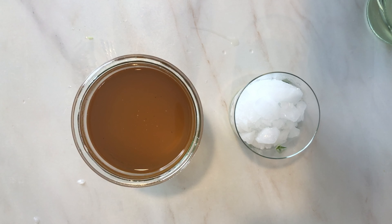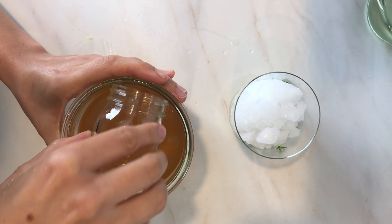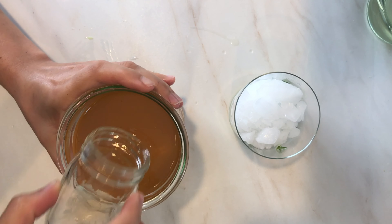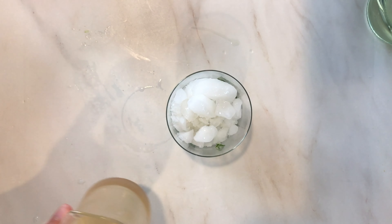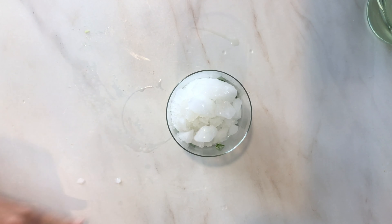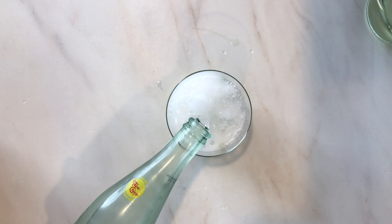You can also enjoy the sekanjabin as a dip for lettuce on a hot day. Put a small bowl of sekanjabin on a plate, surround it with some romaine lettuce, and it's a wonderful dipping sauce. You can use either sparkling or flat water.